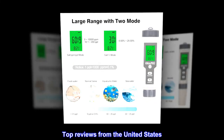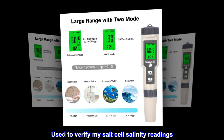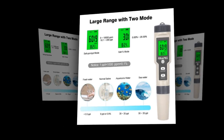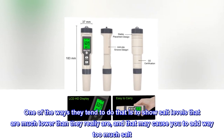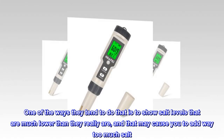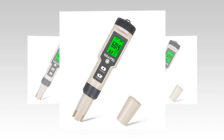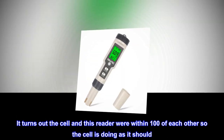Top reviews from the United States. I used it to verify my salt cell salinity readings. I have an old salt cell and was concerned that it was failing. One of the ways they tend to do that is to show salt levels much lower than they really are, which may cause you to add way too much salt. I also used salinity salt strips to compare. It turns out the cell and this reader were within 100 of each other, so the cell is doing as it should.